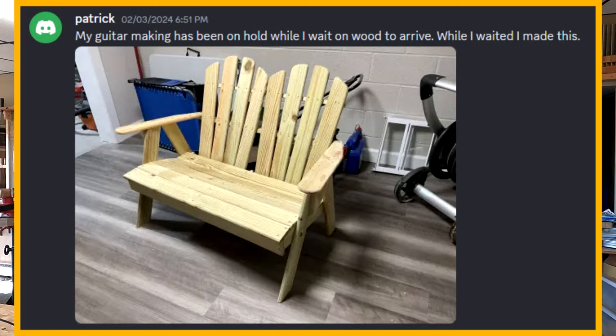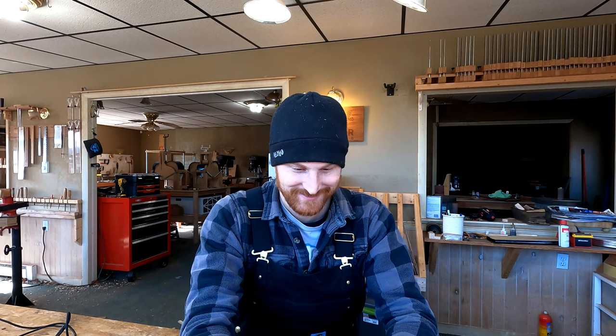Patrick writes: my guitar making has been on hold while I wait for wood to arrive. While I waited, I made this — and it looks like an Adirondack double chair. That's nice. It's amazing how much you get done, Patrick. He posts a lot of his progress and it seems like he doesn't sleep or leave the workshop. You must not have kids, Patrick — that's my assumption. Or they've grown and left the house. That's just me saying that from the perspective of having two children under three years old right now — actually, my daughter just turned three.